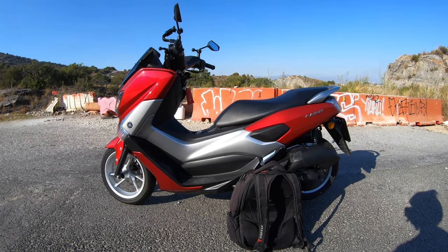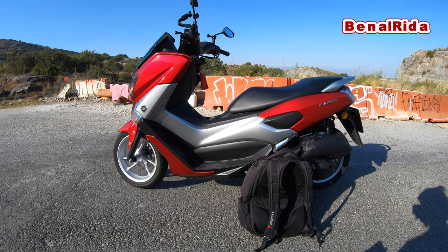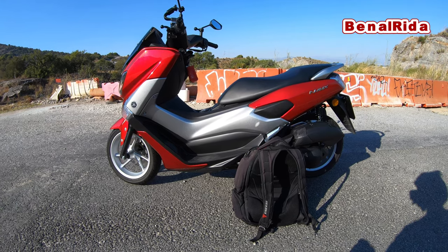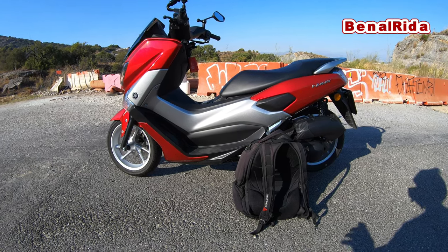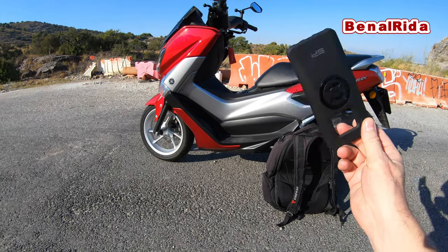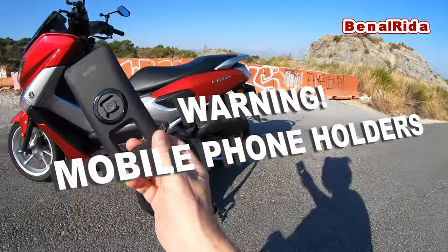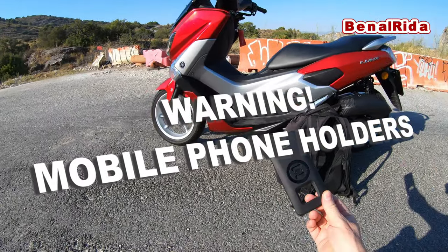Hello and welcome to another vlog from Bernal Raider. Today I wanted to give you some advice about some accessories for your bike, for your scooter that you might find very practical but that actually might destroy your telephone, your mobile phone.